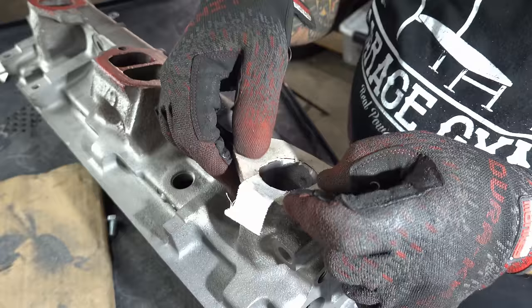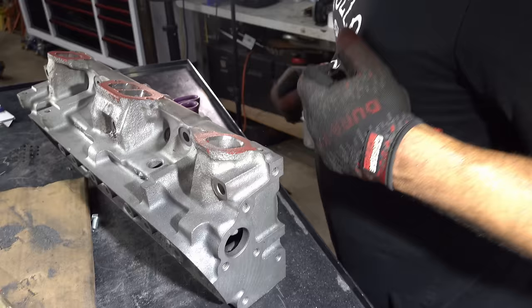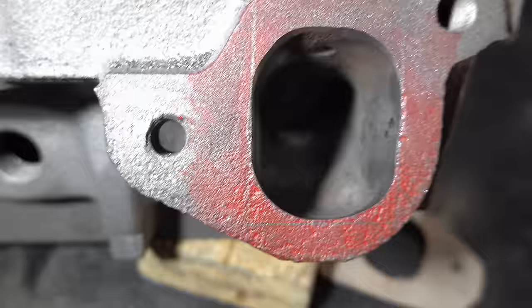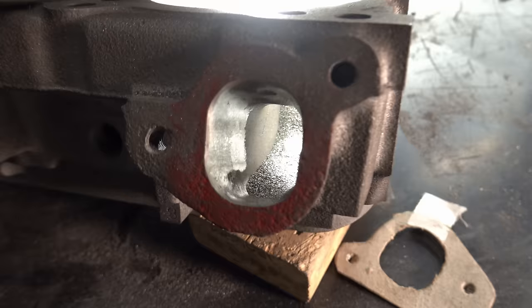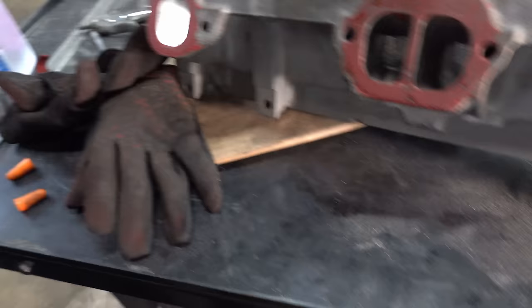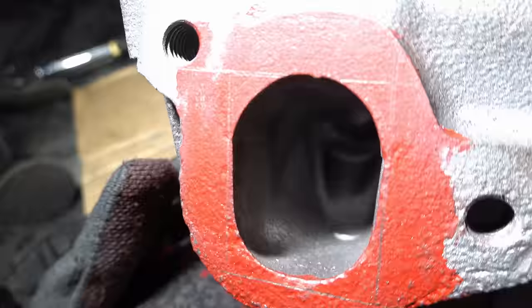I feel pretty good about that. I'm just going to blend that in. You can see we're just about done on that shape — I'll bring the port blend in a little more, but that's about as much material as I'm going to remove. Let me show you: compared to this little stock port, you can see how much more flow you're looking at with the opened-up port, and how much restriction the stock one has comparatively.